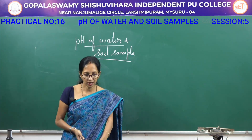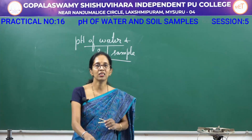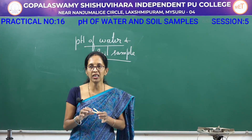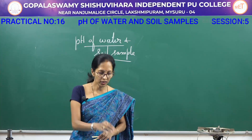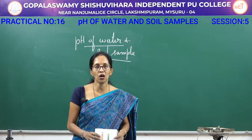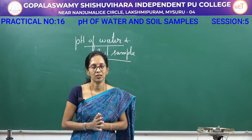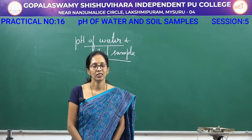For the pH of water and soil sample — a very simple experiment — take the pH paper, dip it in the given sample C1 or C2, and compare the color of the pH paper with the pH box. Write the range and the condition. I hope you understood these two practicals. Thank you.